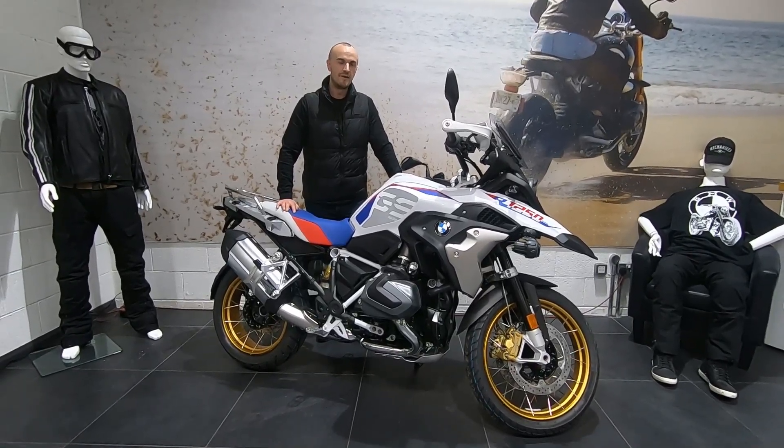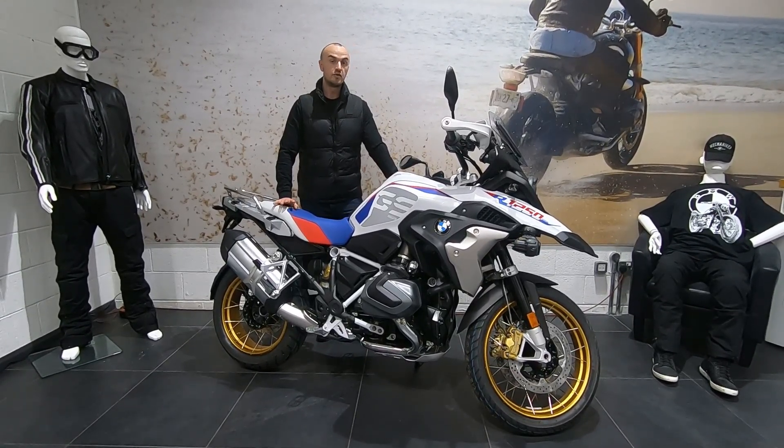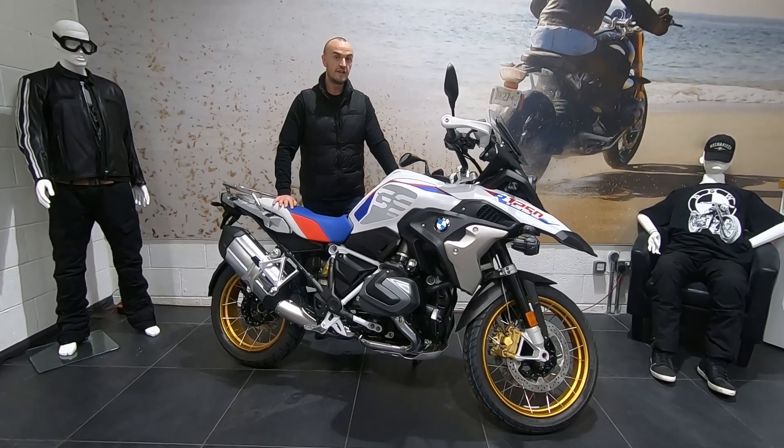Hi everyone, it's Stuart again from Going Pick Up here, MW Motorrad. I wanted to introduce you to the new R1250 GS TE.